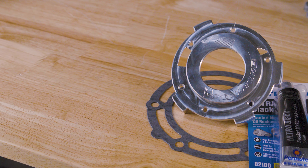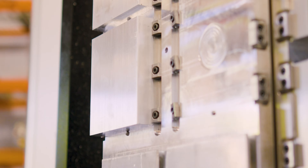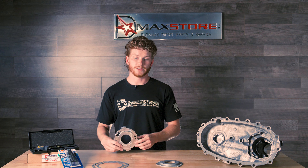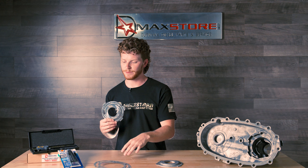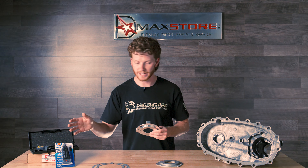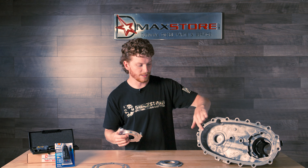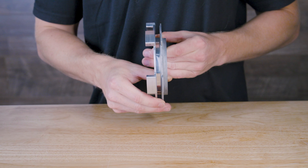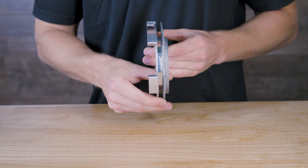So what D-Max Store has come up with is the transfer case pump rub fix. That's going to be this billet aluminum piece right here that's made right here in the United States, and is here to upgrade this. D-Max Store actually offers this as a complete kit. You've got your transmission and transfer case adapter gasket, and it also comes with RTV. We use the Permatex Ultra Black — we've used that for years without any issues — and that's going to be the gasket in between your transfer case halves.